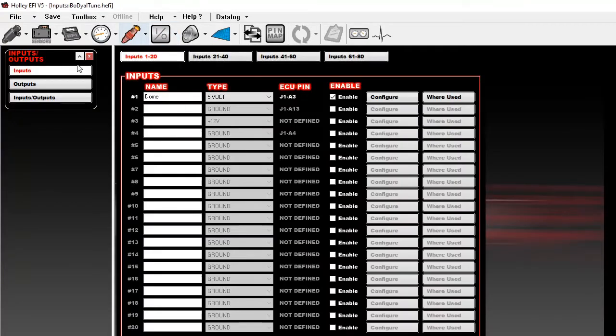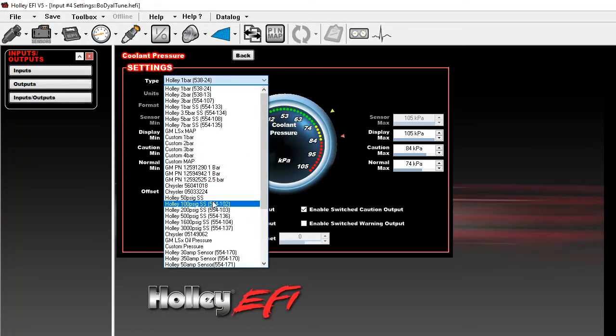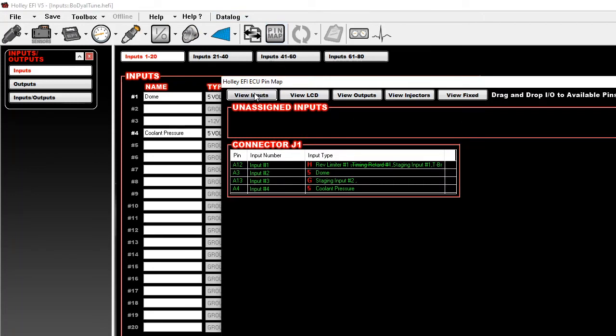Go to Inputs and Outputs, make sure you're on Inputs, and go to an open input. I have a Holley HP so I only have four ins and outs — I'm using the first three, so I go to my only open input which is J1A4. Enable it, click Type, go to 5-volt, click OK, and give it a name. Then go to Configure, set Type to Holley 100 PSI. Go to Pin Map, make sure you're on Inputs, and look for Input Number 4 — Coolant Pressure. Pretty simple and straightforward.